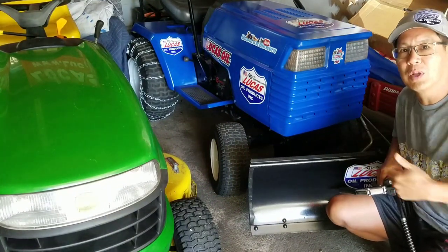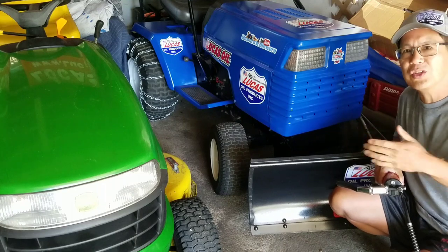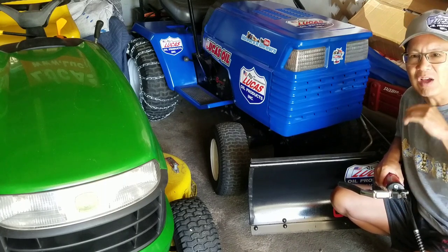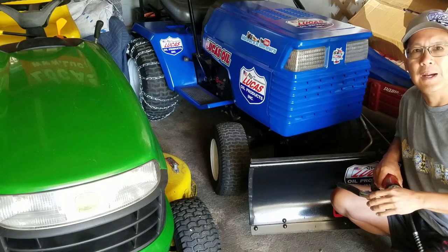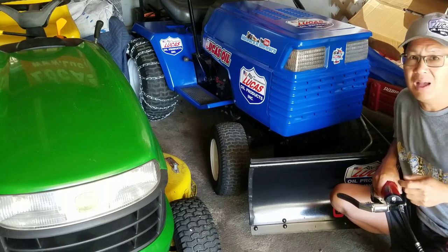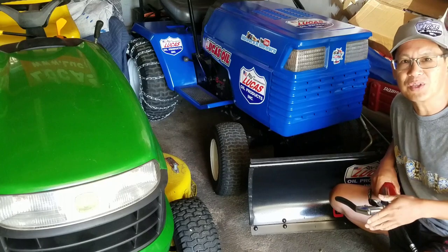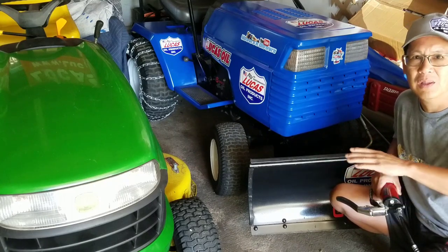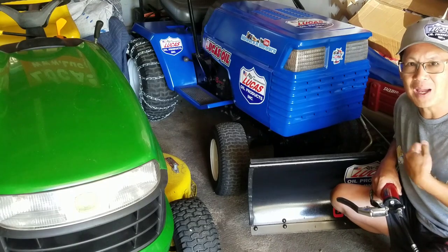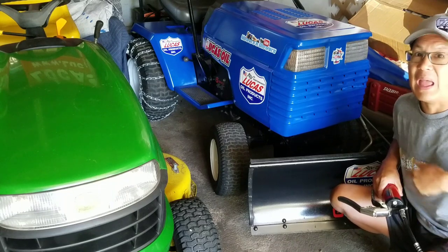Hey guys, how you doing? It's Henry at Mowers and Blowers. It's been a very busy week — my son's graduating from high school, my daughter's moving up to high school, lots of dinners, and family flying in from around the country. I'm glad I had videos queued up so you'd still have one per day. My buddy Jason Pate sent me some stuff about free tractors, but they're always far east of the island, and by the time I get there, they're gone. So I don't have anything left to fix.